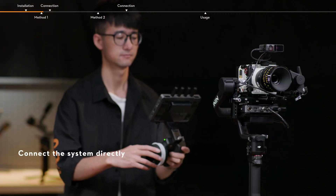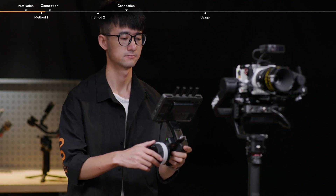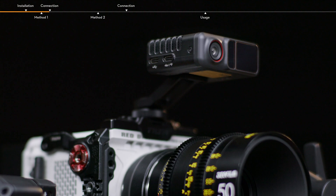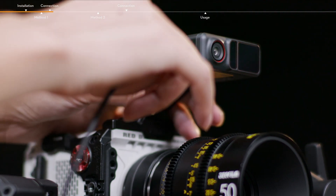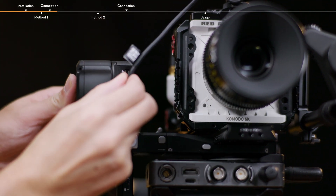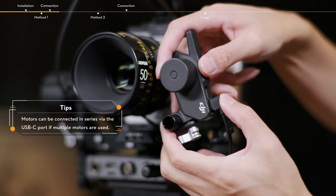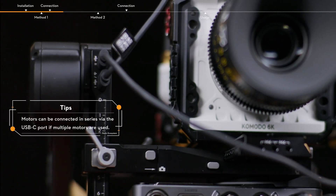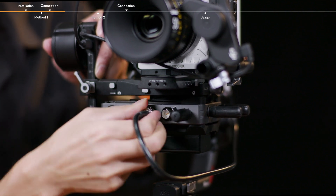Method 1: Connect the system directly to access stabilization, video monitoring, and focus control. Make sure to connect all the devices correctly. Connect the Focus Pro LiDAR and RS4 Pro for power supply and communication. Connect the Focus Pro motor and RS4 Pro for power supply and communication, and then connect the video transmitter and camera.